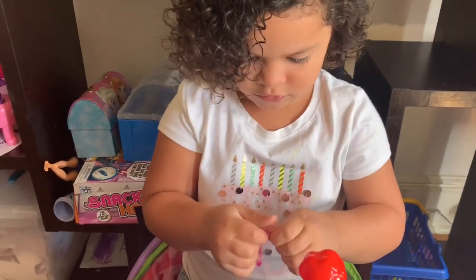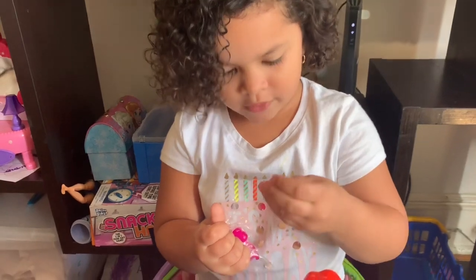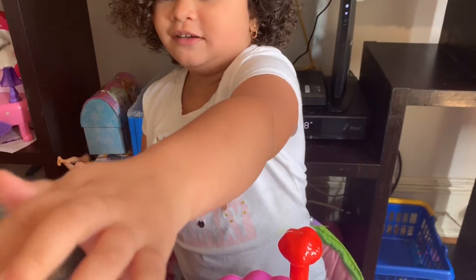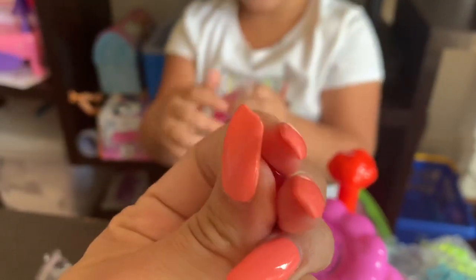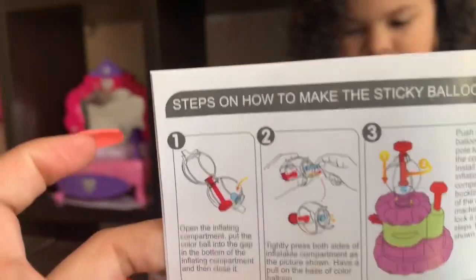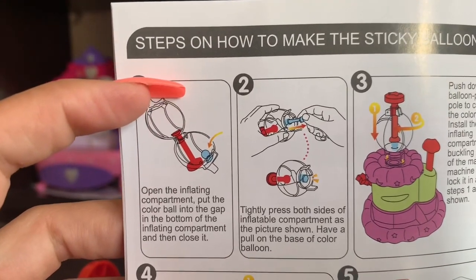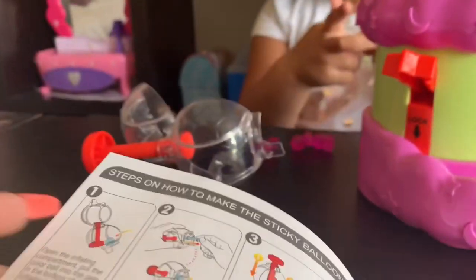Baby's sleeping. Is Twilight sleeping? Yeah, she's still sticky — like Mommy. Look at this — oh, it sticks! So this is kind of sticky. Feels pretty good. So steps on how to make the sticky balloon: number one, open the inflating compartment and put the color ball in the gap in the balloon in the bottom of the inflating compartment, and then close it.